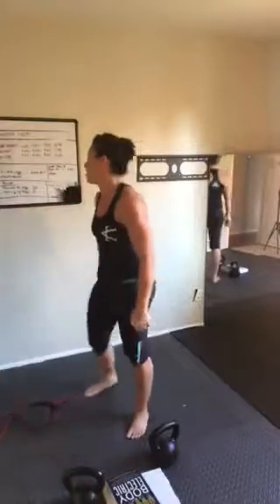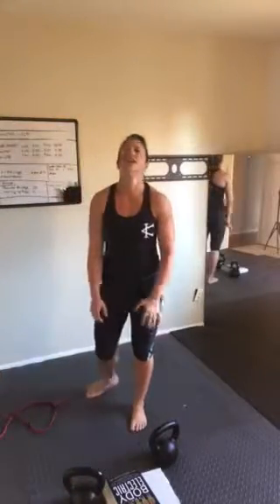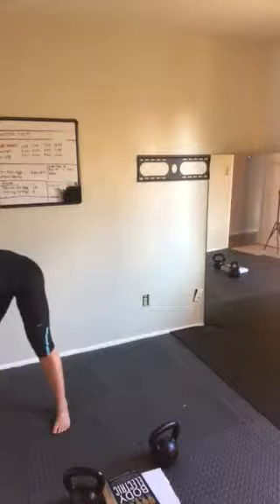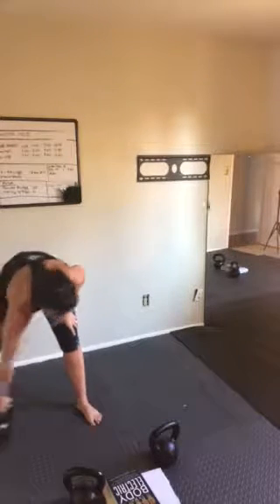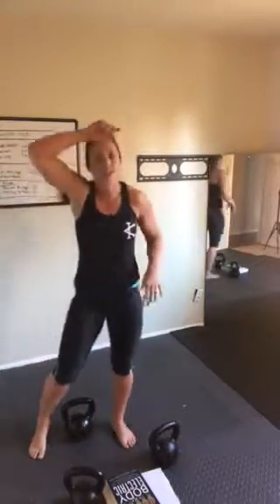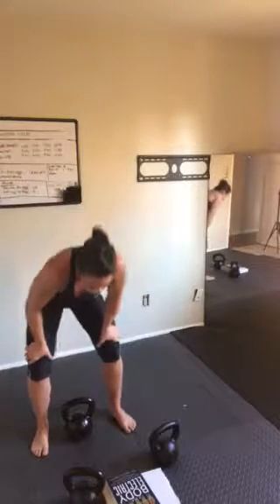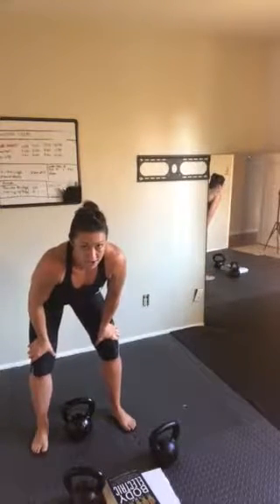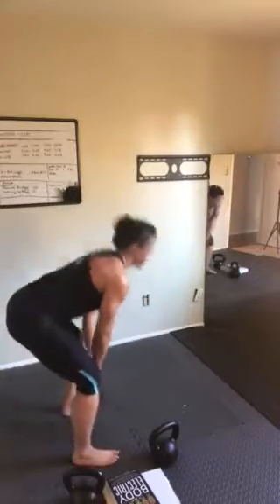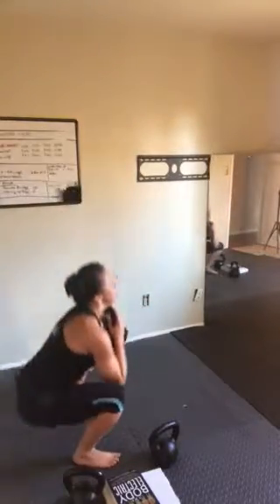Your third exercise is clean and squat for 10 — this is miserable. I'm going to use a 35-pound bell, and as you go through this you can alter how you hold it. The key is this keeps time. Clean and squat — here we go. We're going to clean it first, then squat it. You should go hinge to squat. Clean — squat is one. Clean — squat is two.